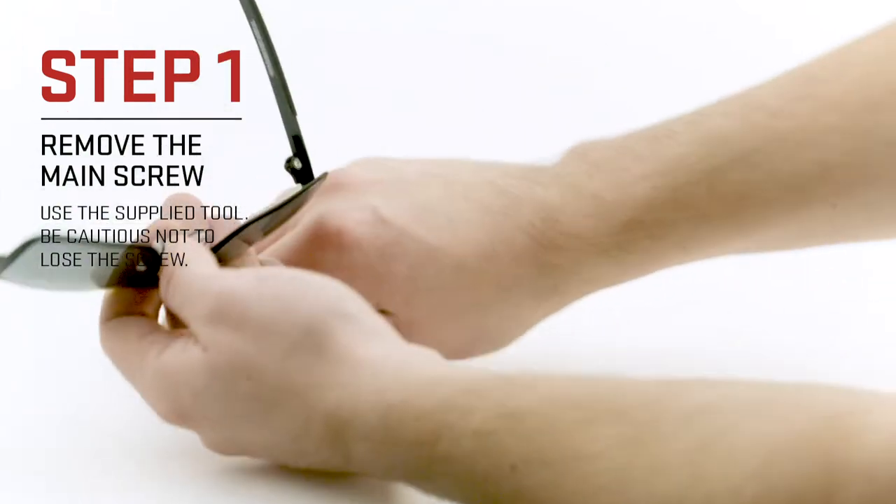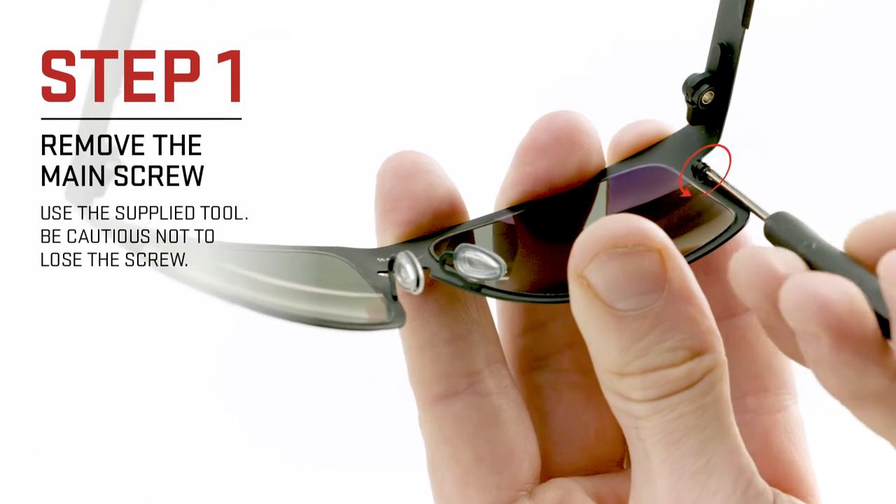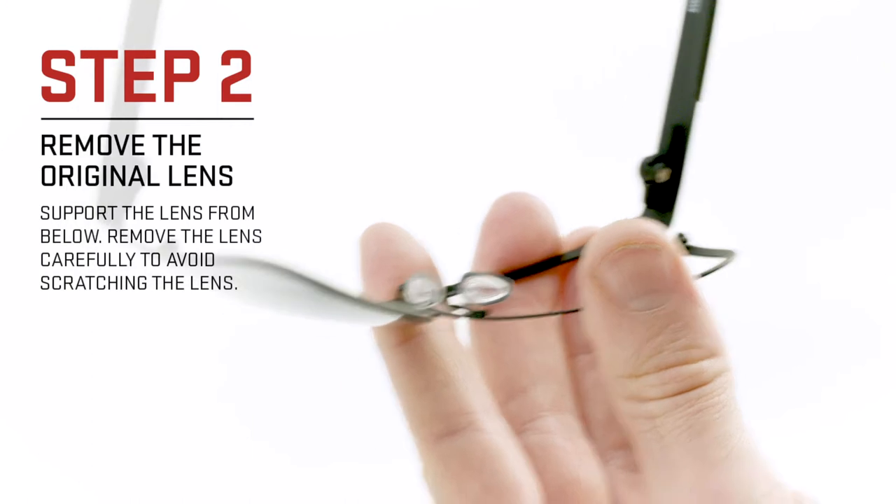To replace the lenses in your Oakley Holbrook metal sunglasses, start by fully removing the screws located on the inside of the frame using the supplied tool. Be careful not to lose the screws as you remove the lens.